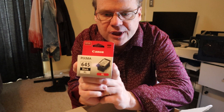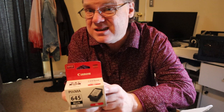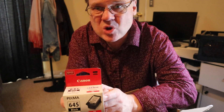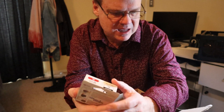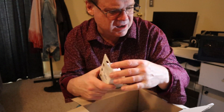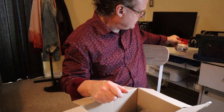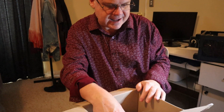Number one: very boring Ganon 645 Black, but it's XL — so you get more than double the amount of pages, 2.2 times, and it's only a few dollars more, so why not? I've used this before and it works great. Save a bit of dosh.